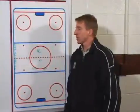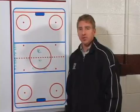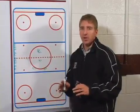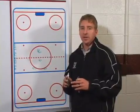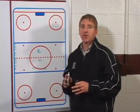Our next drill is our four check breakout drill. This is a great drill as far as forwards reading both defensively and offensively, and defensemen learning to handle the pressure of the breakouts.